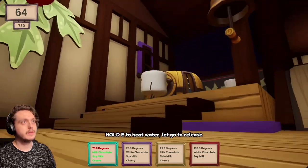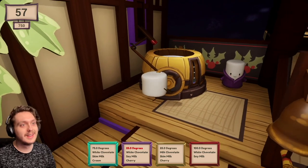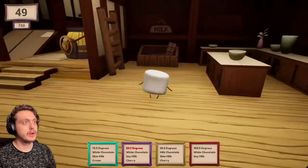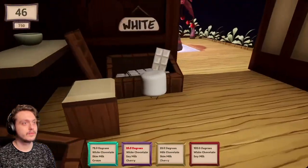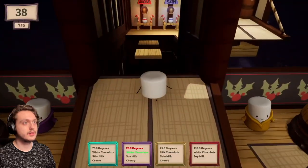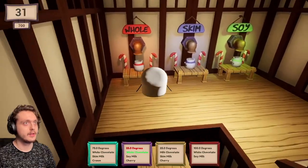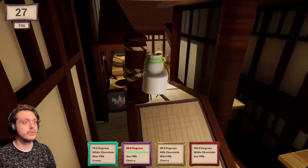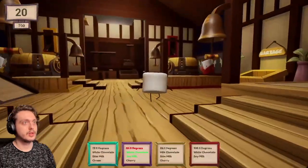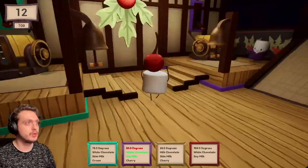Purple, 25 degrees. Oh! I was gonna tap it until it got to where it needed to be. White chocolate. Soy milk. Aha! Wait, soy - soy again! Woo! And the cherry. Chairs are outside! Run, little dude! We don't have much time and we are terrible at getting the right temperature for these co-co-co-cos!